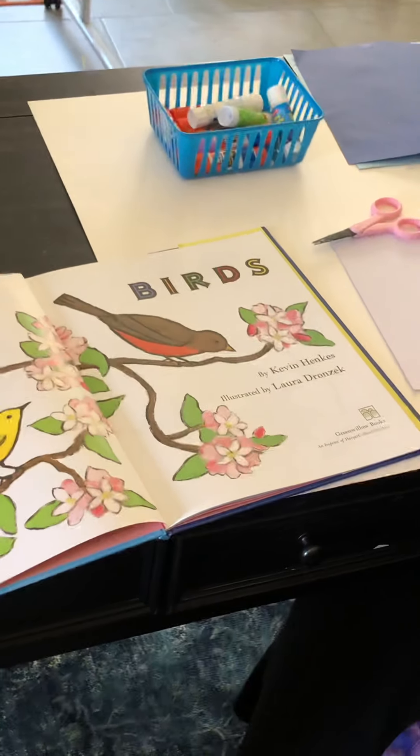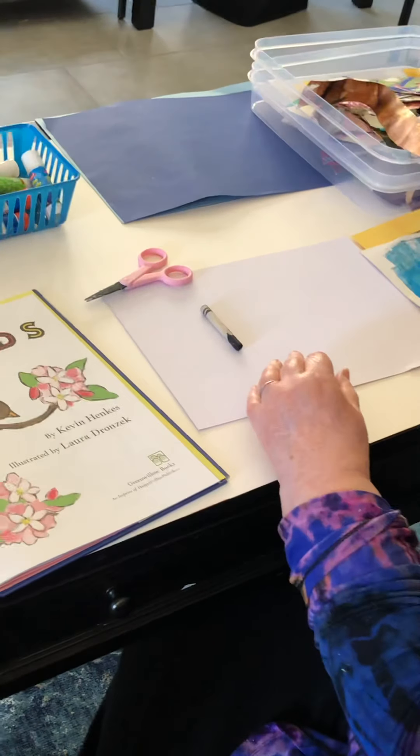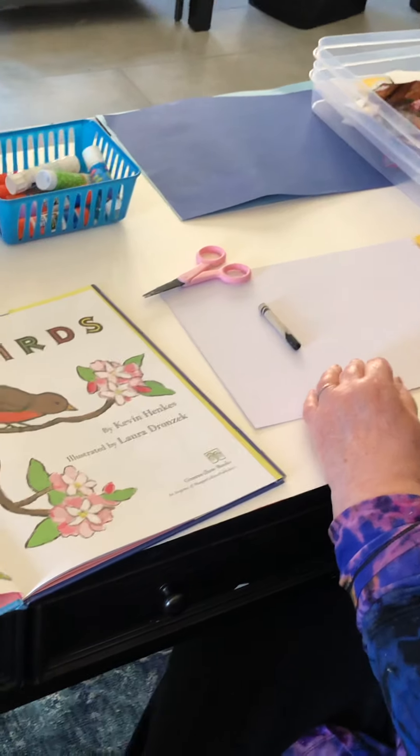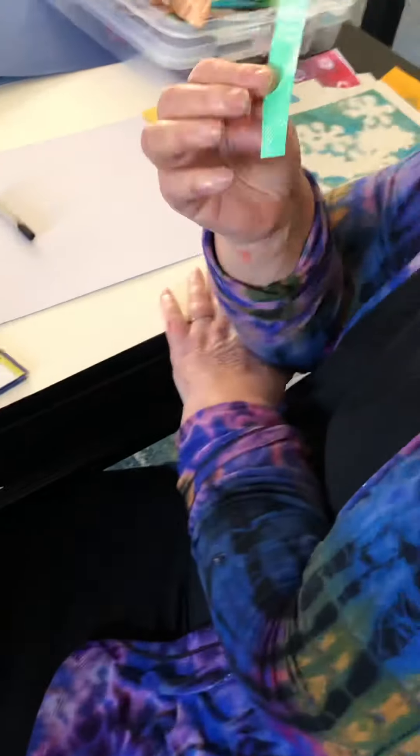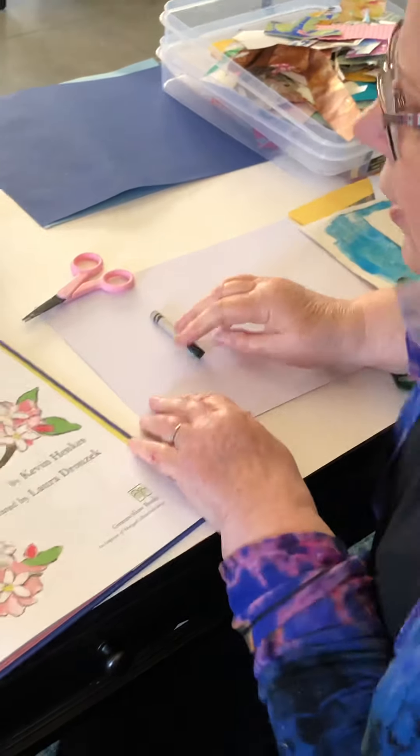We're going to be inspired by this. Besides the prints we made yesterday, I have my box full of scraps from other projects. Even the smallest scrap can be something. I just keep them in these little plastic containers I got at Walmart, and they're ready to go.